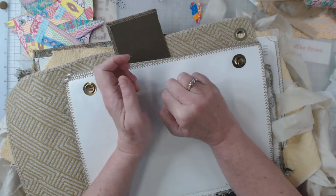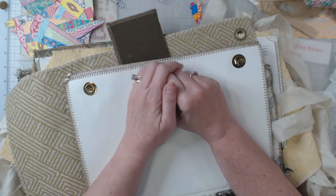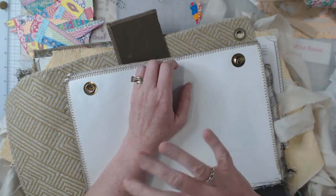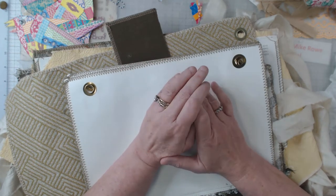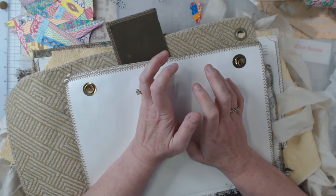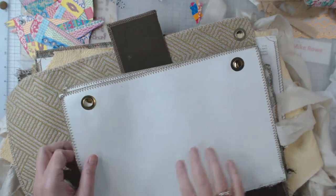I wanted to come and show you what I've started and what I would be working on. This is going to be kind of ongoing also, because I'm going to try my very best to put together 20 soft-covered journals. I want to show you what I'm using as the base, and it's this.